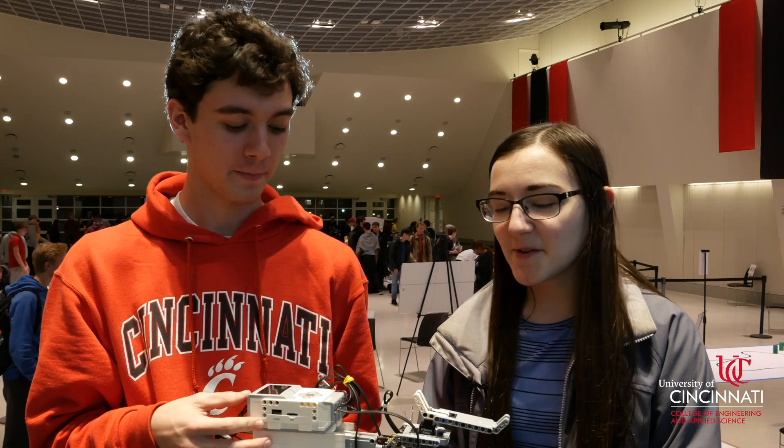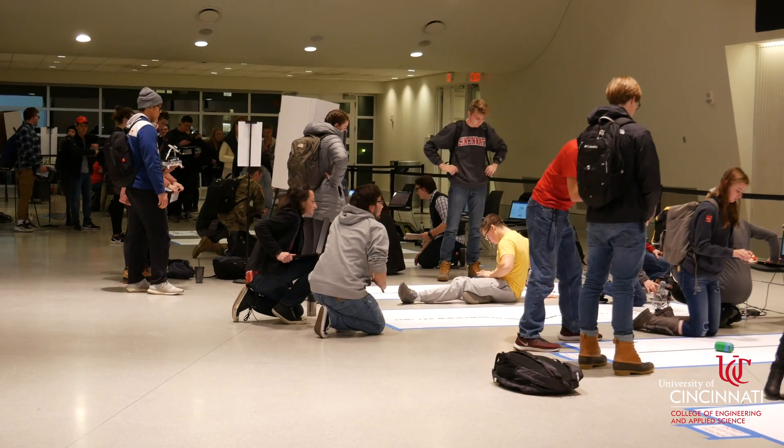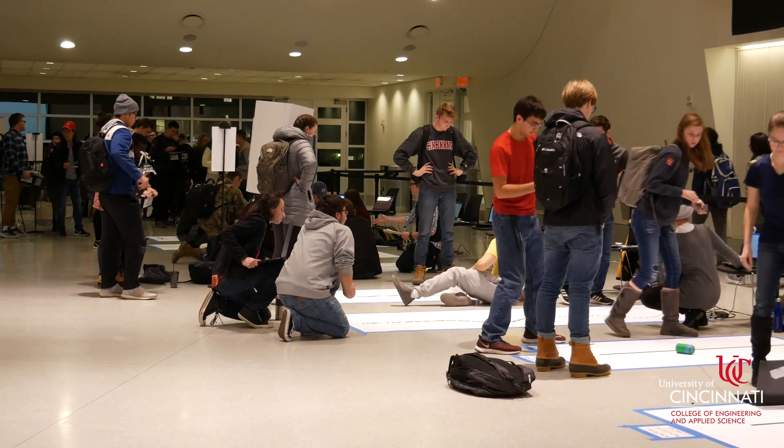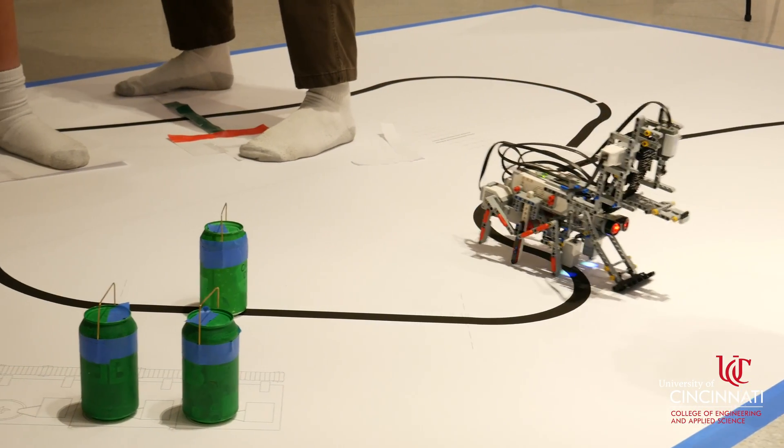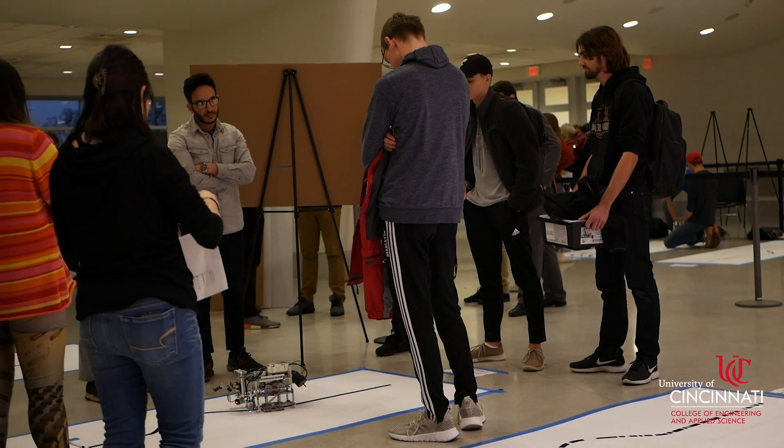The hardest part for us was being able to pick up the can and identify the weight. The most challenging part of this project would definitely be the sensors. They malfunction sometimes and it can get really frustrating because as soon as you fix one thing, something else goes wrong.